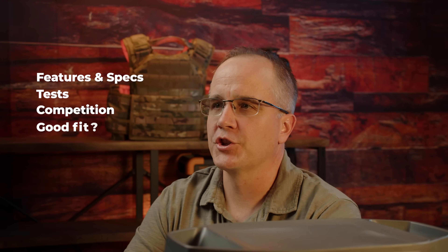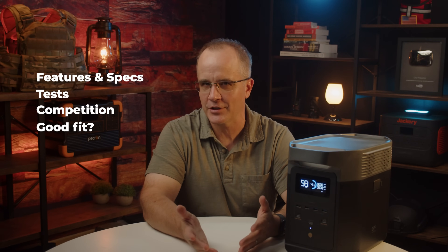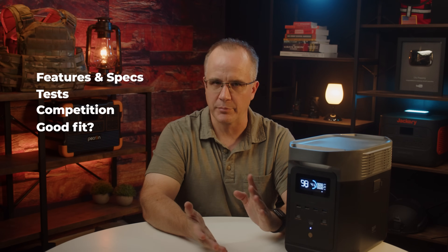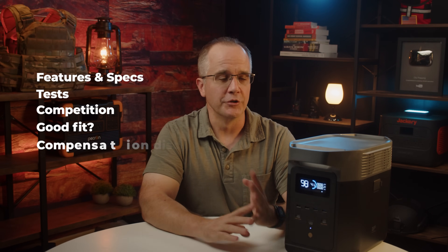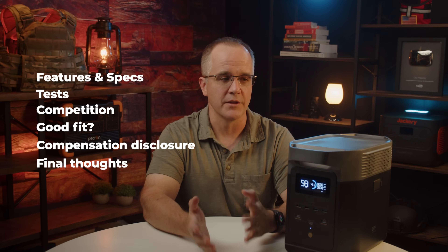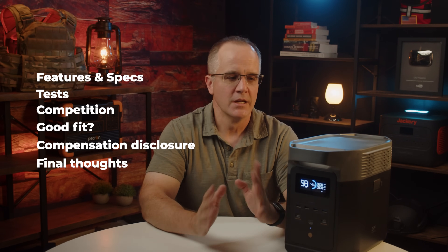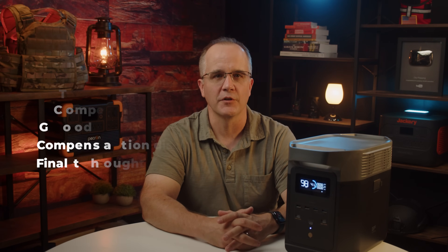Then we'll answer the question: is this the right fit for the preparedness community? The name of my channel is City Prepping — I focus on preparedness. I try to introduce products that I think will be a good fit. I'll disclose how I get compensated for these videos, and then I'll give my final thoughts at the very end on whether this is a good fit for the community. So let's jump into features and specs.